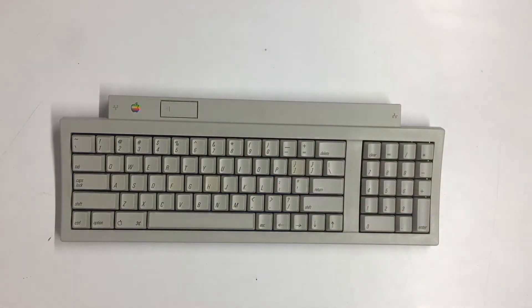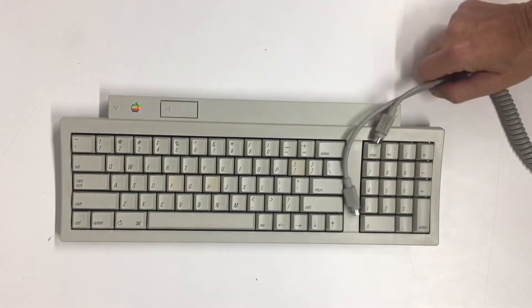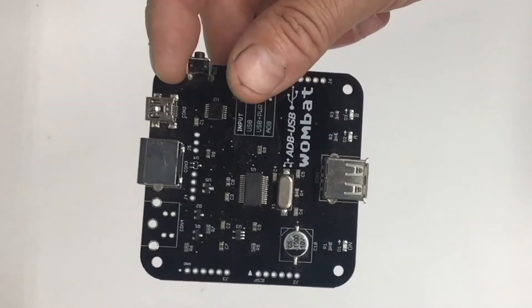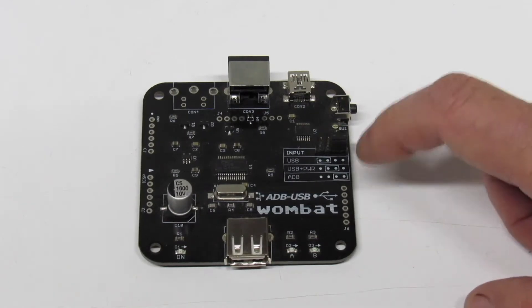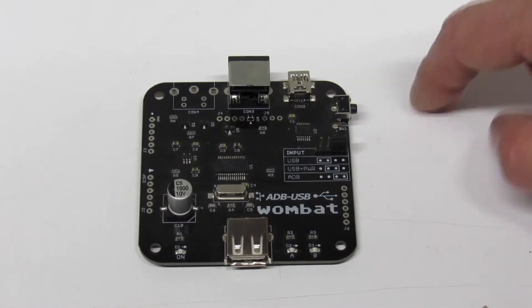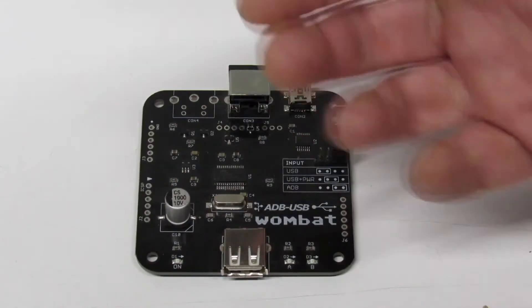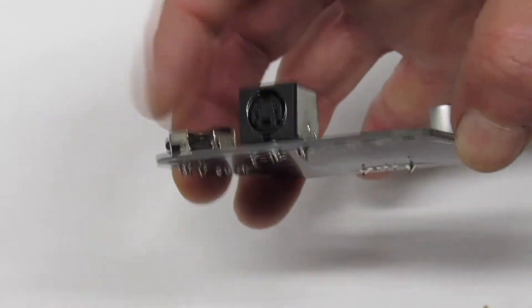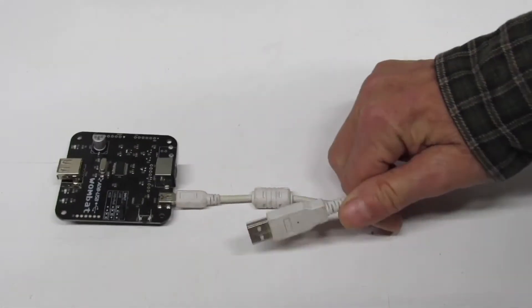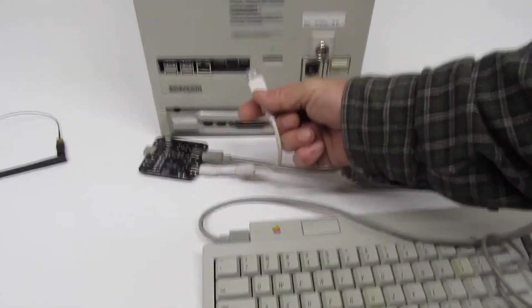Using it with the Macintosh is a no-brainer — just plug the ADB cable into the keyboard and the other end into the Quadra. To use it with the Raspberry Pi, we need the Wombat from Steve Chamberlain over at Big Mess of Wires — I highly recommend checking out his store. It's a bi-directional adapter: you can use an old ADB keyboard with a modern USB computer, or a modern USB keyboard with an older ADB Mac. You select input and output by moving the jumper on the board, then plug in the USB cable and ADB cable from the keyboard, and plug the USB into the Raspberry Pi.